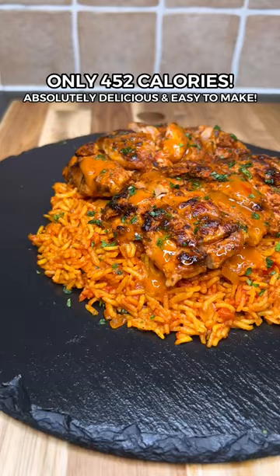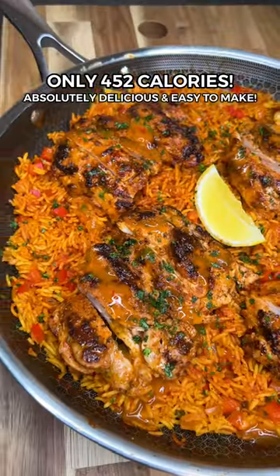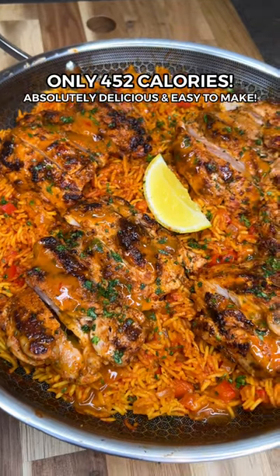This high-protein peri-peri chicken and spicy rice is the best and easiest chicken recipe you'll ever try.